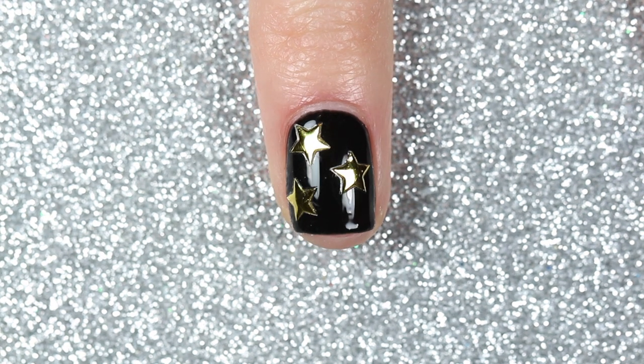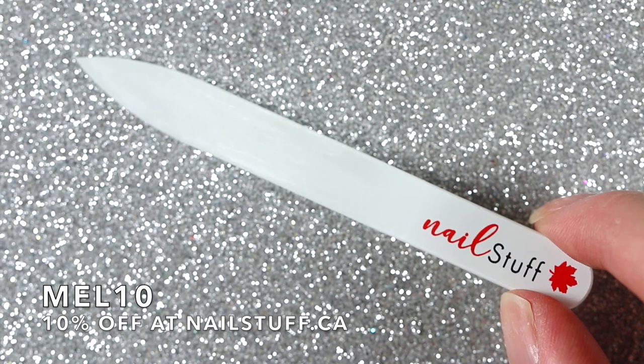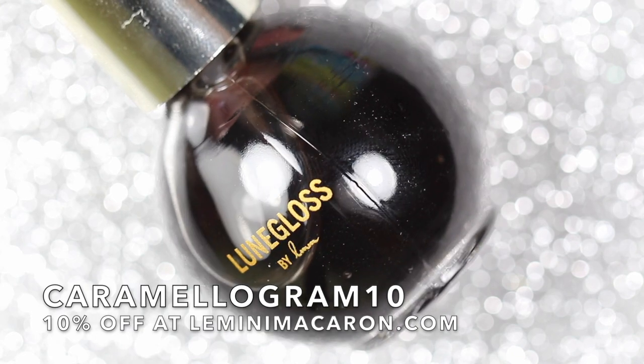I just placed two or three stars on each of my nails and that's it. I didn't apply a top coat — partly because I don't have a gel top coat that isn't contaminated with some kind of chrome powder — but the adhesive was pretty strong so I didn't really feel like I needed to anyway. I do have a few discount codes for Nailstuff.ca, where I got the glass file, as well as Lumini Macaron, so I'll leave those down in the description box below.